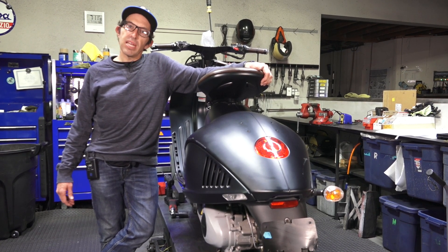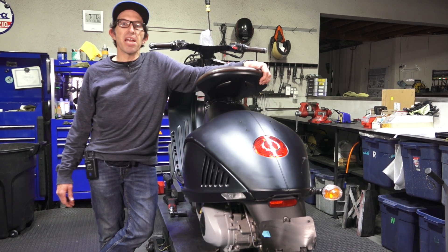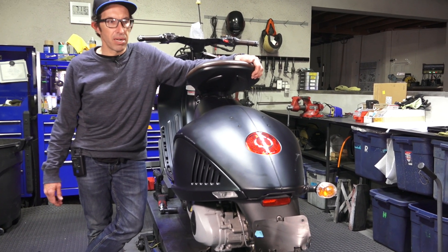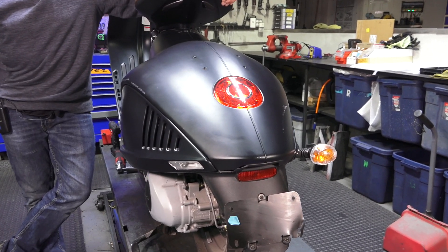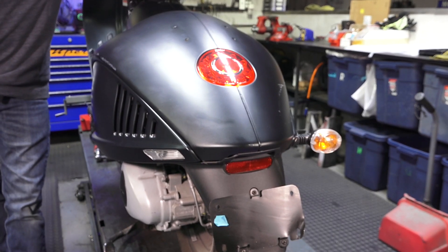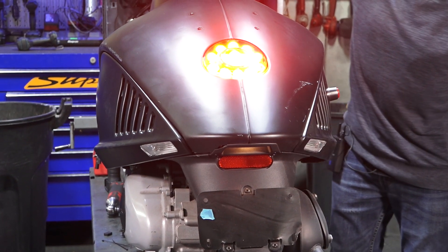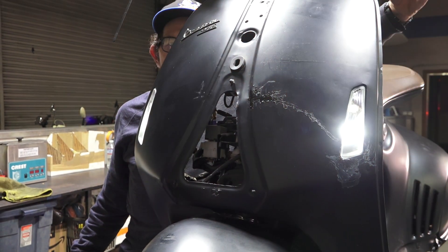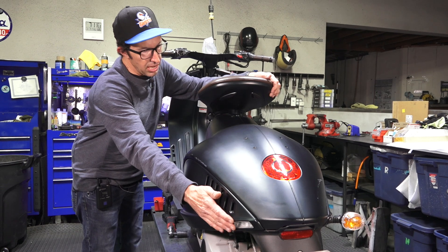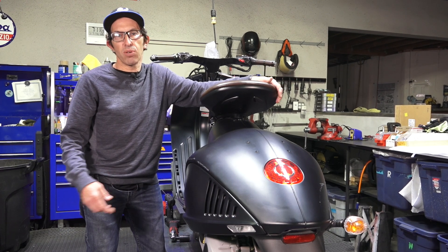The most popular accessory for American market 946s is eliminating the pod turn signals found on both the front and the rear. You can see this 946 Armani still has one pod left — they just look out of place. On the left side I've already installed the proper European turn signal. On ScooterWest.com you can find the whole set of four turn signals. They're affordable, all LED, and what's found on the 946 in the rest of the world.